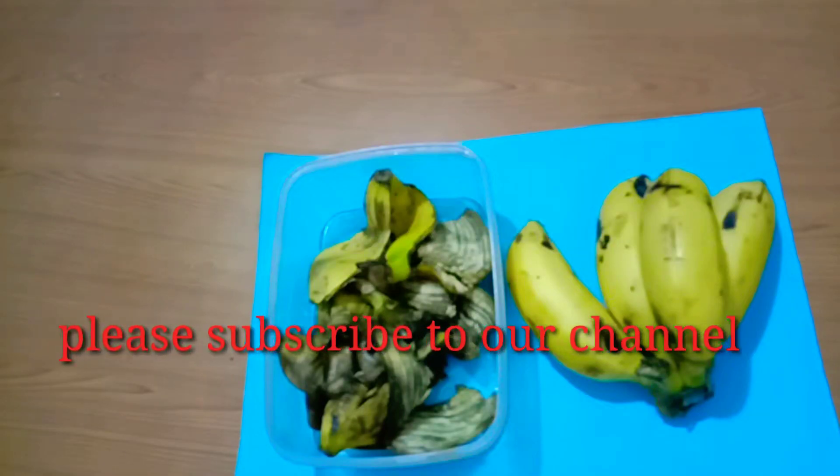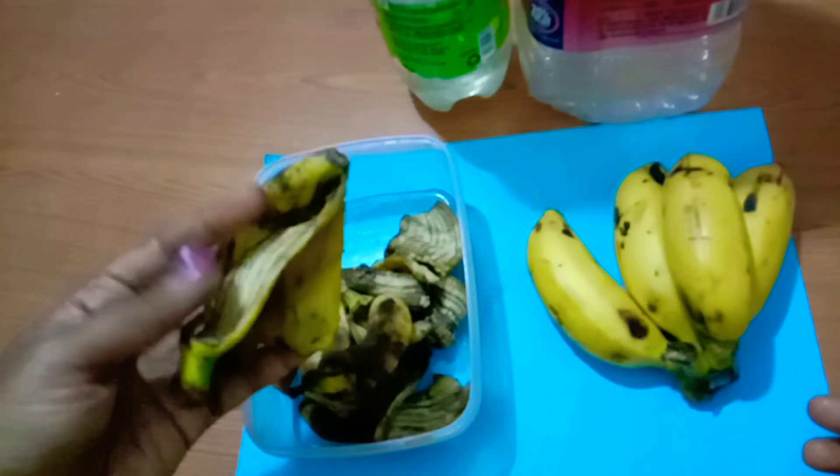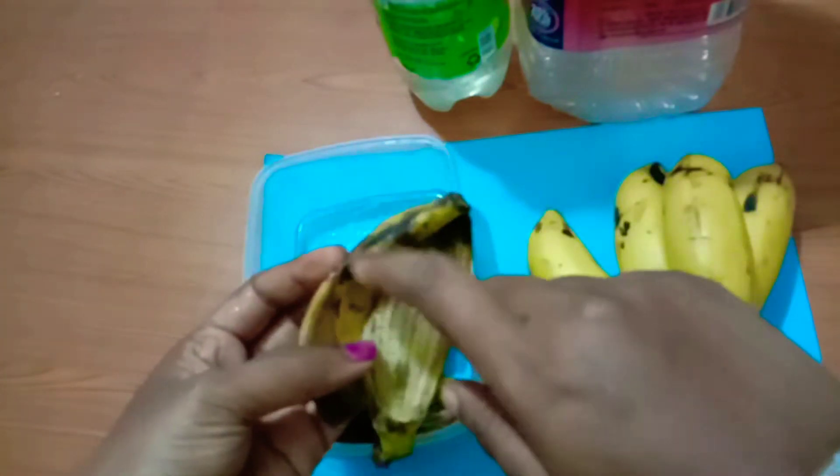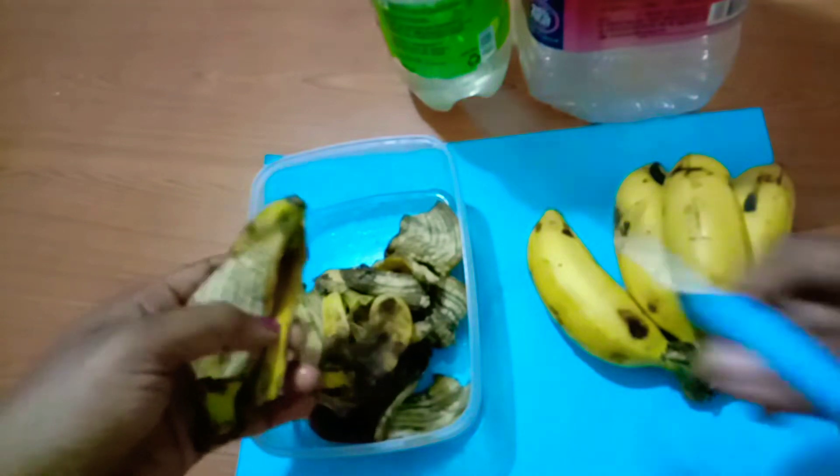If you like this channel, you can subscribe. If you like this video, you will get a notification from the beginning of the video.